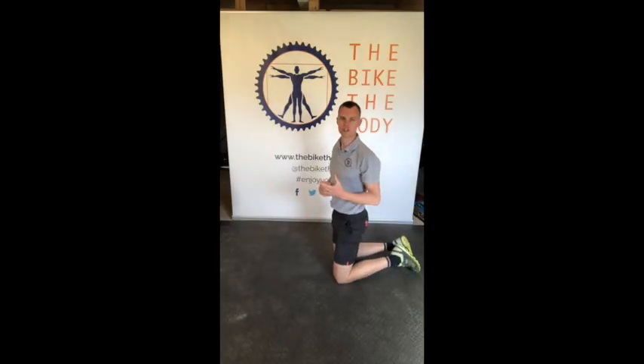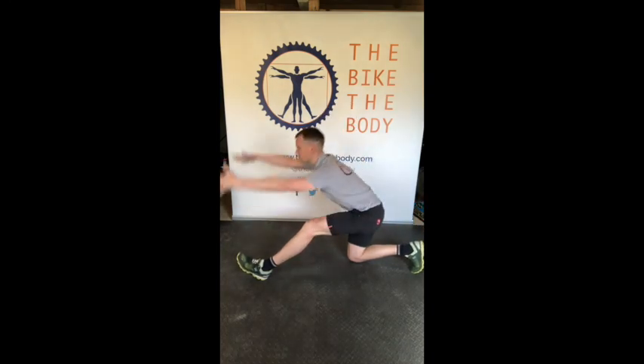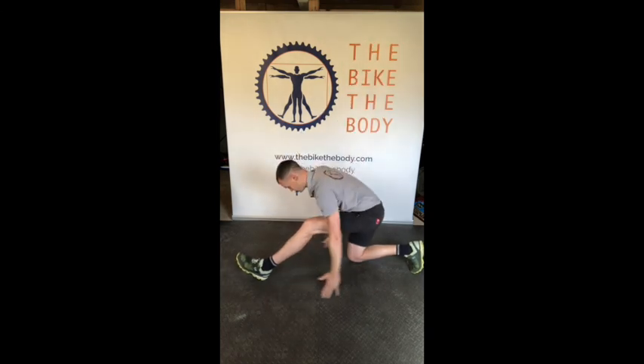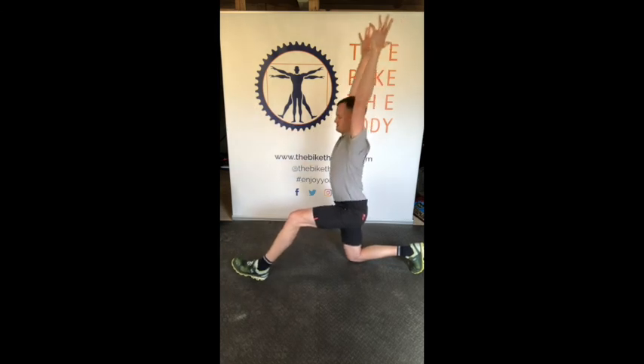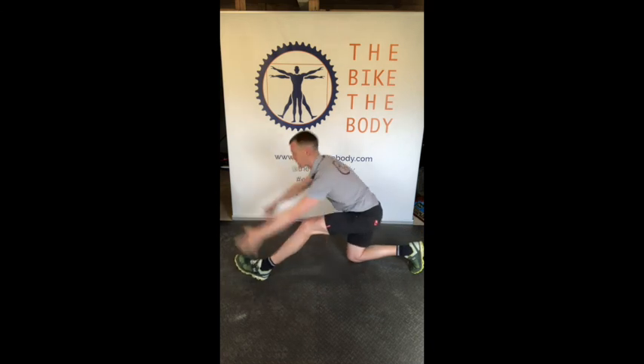Finally, we're going to do some hamstring sweeps. Get set up into a half lunge position with just a bit of tension. Arms start off by the side — we're going to reach down and forwards, then hands up to the ceiling, and back down — reaching down and forwards, hands up to the ceiling, and back down — getting that nice stretch through the hamstring as we work through that range.